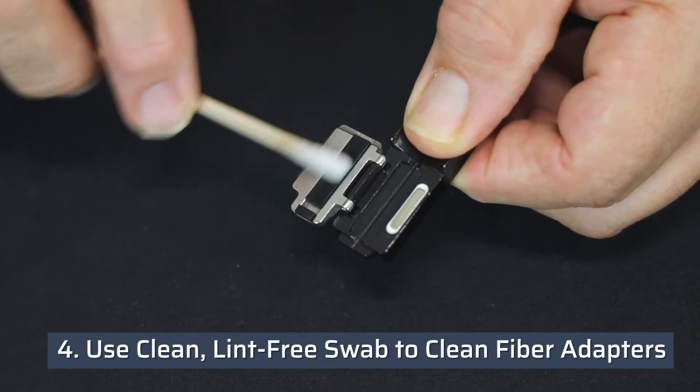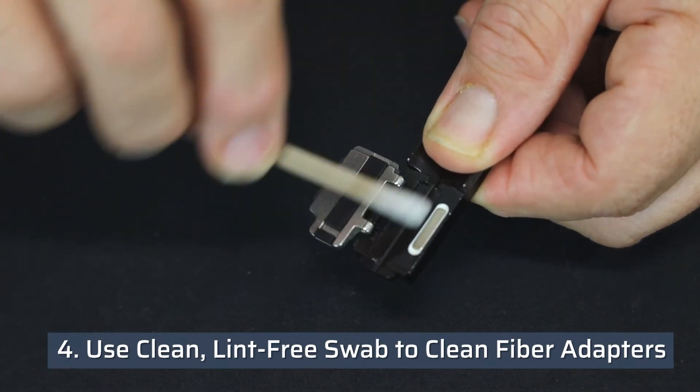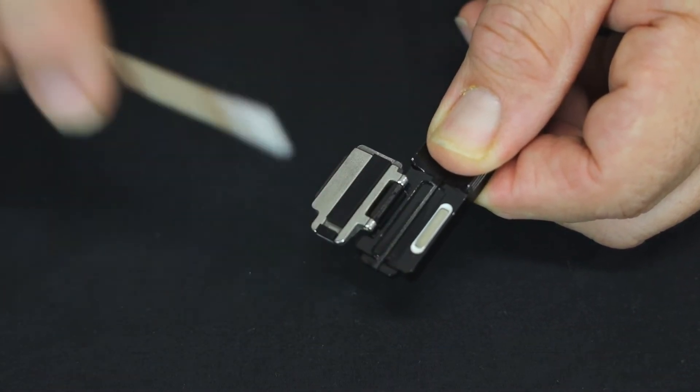Use a clean, lint-free swab and isopropyl alcohol to clean the fiber adapters.